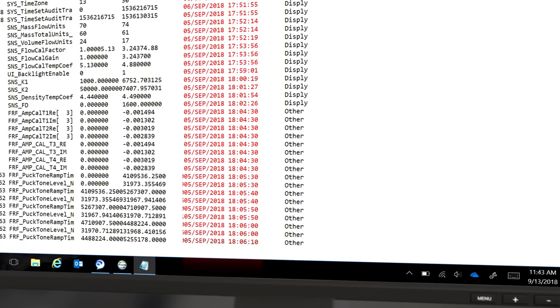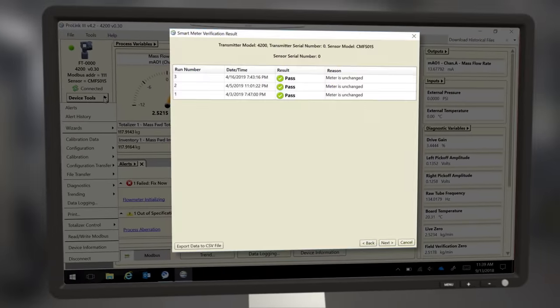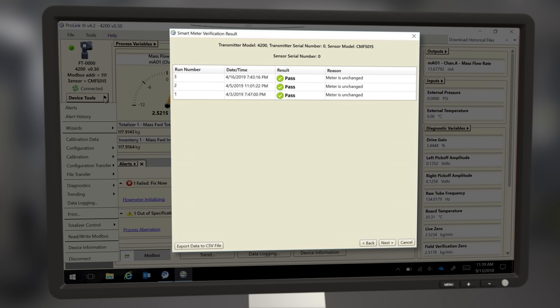Combined with the real-time clock, the data is time-stamped. Smart meter verification reports can also be accessed with a date and time recorded.